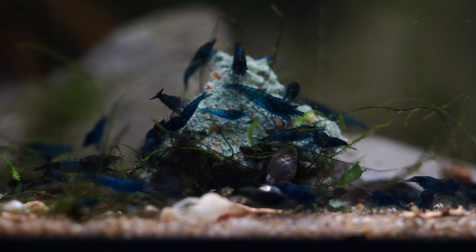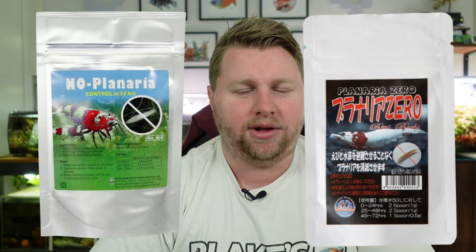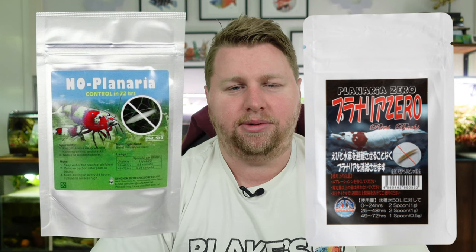After that it's really just a story of waiting an appropriate amount of time before getting your shrimp. Make sure you don't add any fish or other potential predators. Keep an eye out for hydra and planaria, which can be an issue for baby shrimp in particular. It's a good idea to keep something like Planaria Zero or No Planaria on hand — there are some really effective medicines that can get rid of either of those pests.